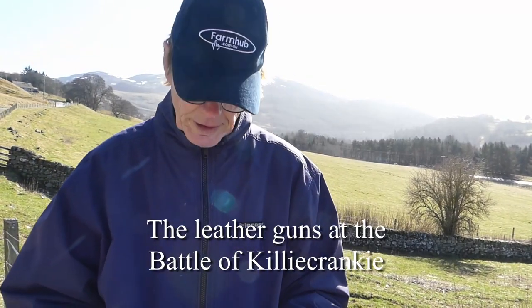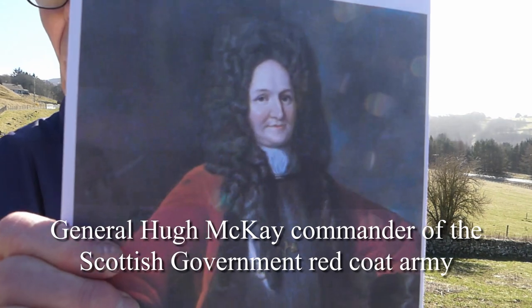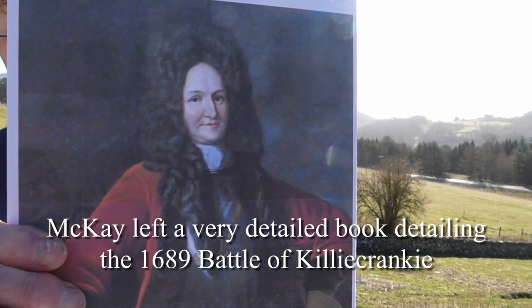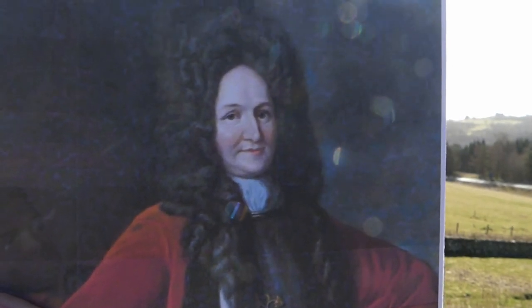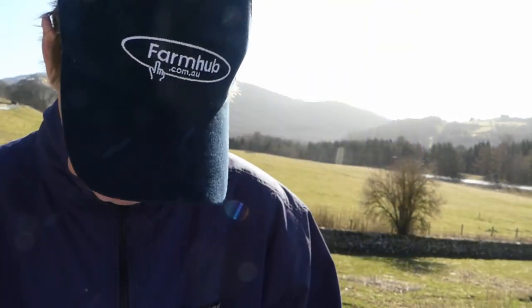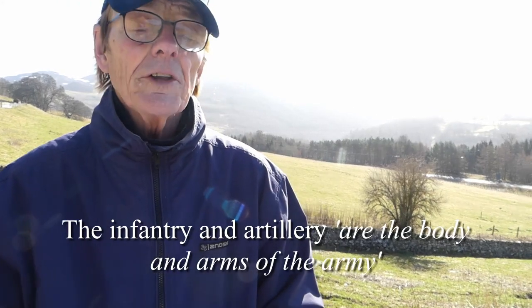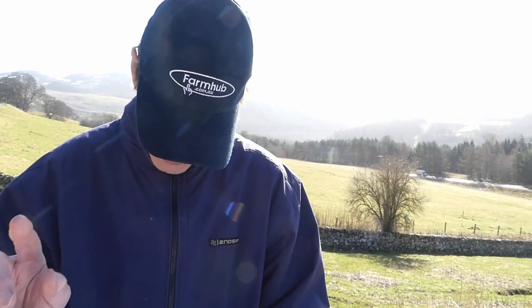Now let's turn specifically to the details of the Battle of Killiecrankie. The government forces were under the command of General Hugh Mackay, who wrote a detailed book about all the events leading up to and including the battle itself — a very interesting book written in an old English style, giving a very accurate account of the battle from his point of view. In a conventional army like that of Mackay, the cavalry are described as the legs and eyes of the army, while the infantry and artillery are the body and arms. Three leather guns made up Mackay's artillery, which was traditionally supported by fusiliers — infantry men assigned to protect the gunners.